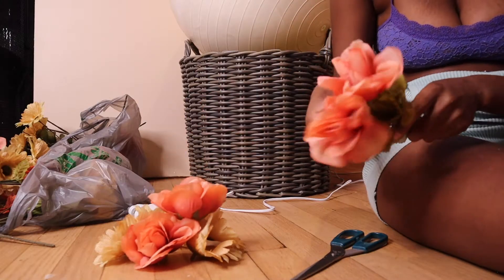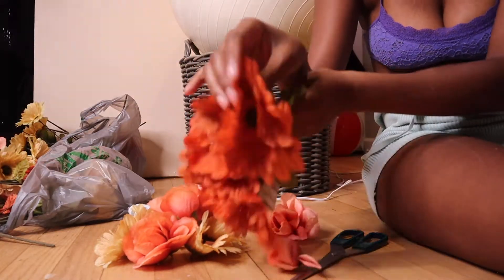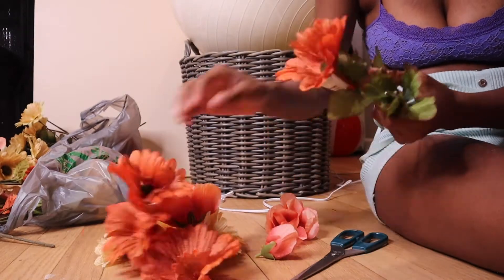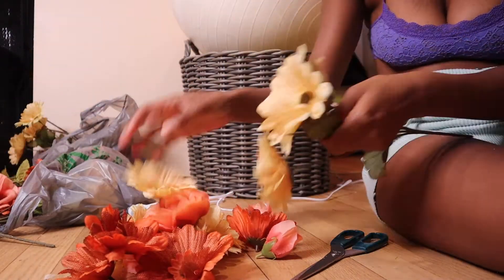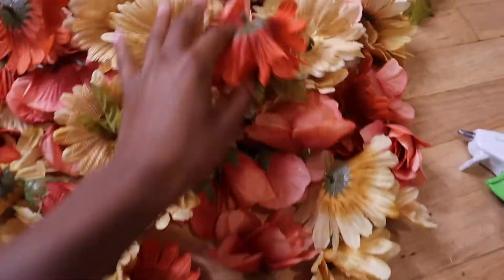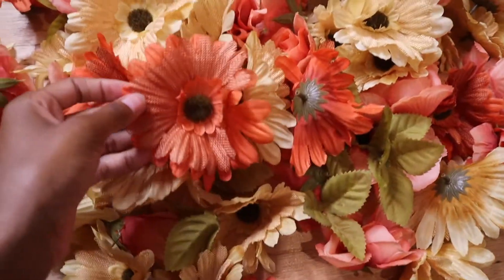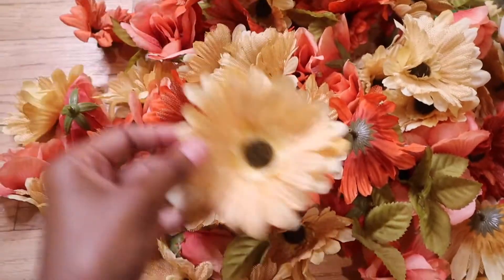I started off by taking the flowers off of the stems so I can prepare them to hot glue to the yoga ball. I ended up picking a pretty orange color, a little yellow-beige color, and a pink rose.